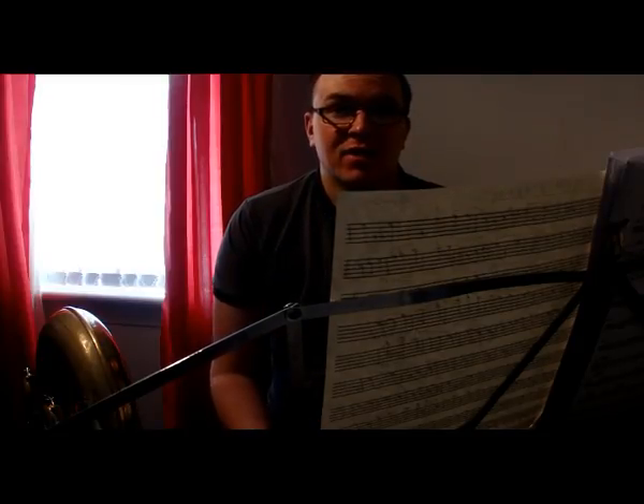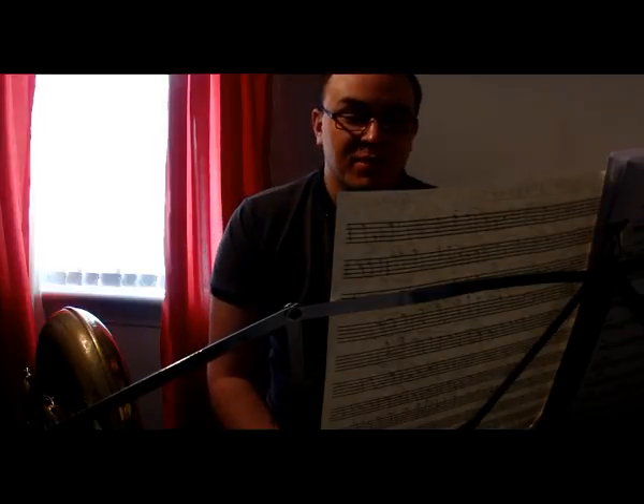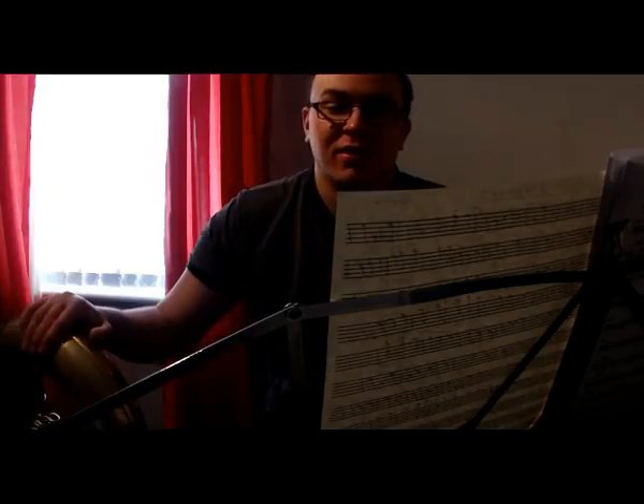Either way, you can add 3 flats to treble clef and read it as bass clef if it's written in E-flat, and you can add 3 sharps to bass clef and read it as treble clef. It's quite a handy trick.